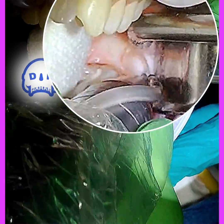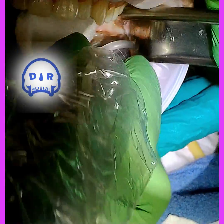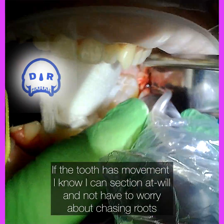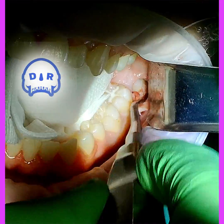Now I've got just enough space. I'm going to do the buccal trough and outline the side of the tooth — letting the drill do all the work, not really pushing down too much. I'm just seeing if the tooth moves, and it really does a little bit, but it's still kind of trapped in there.